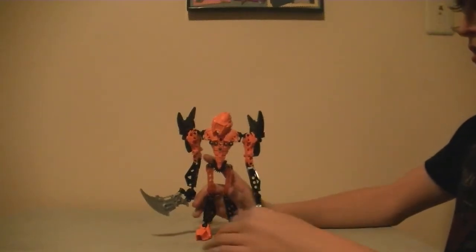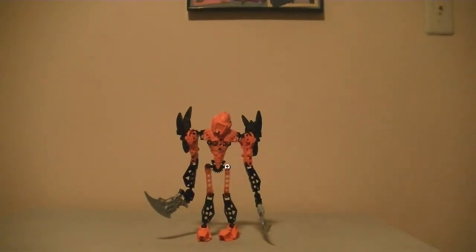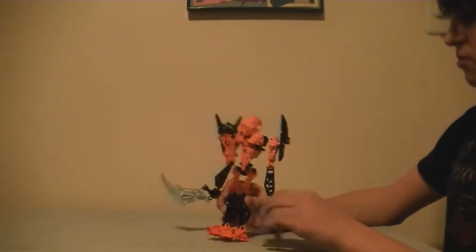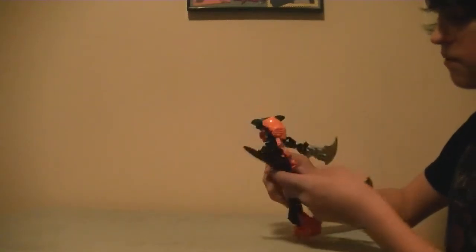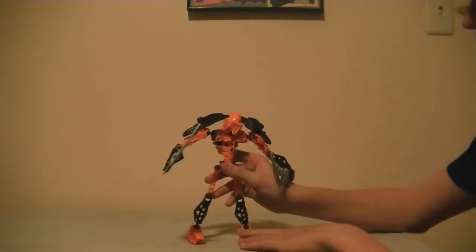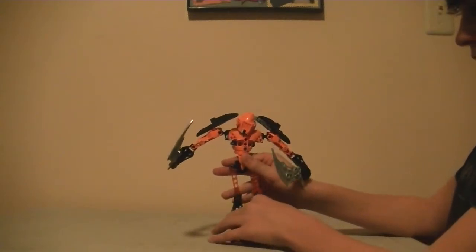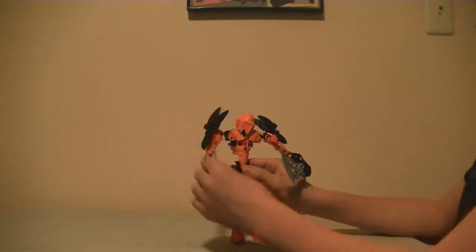There's a link to his video up on the top of the screen. There's usually something special about him — it's orange and black, pretty hard color to find. Yeah, that's about it.